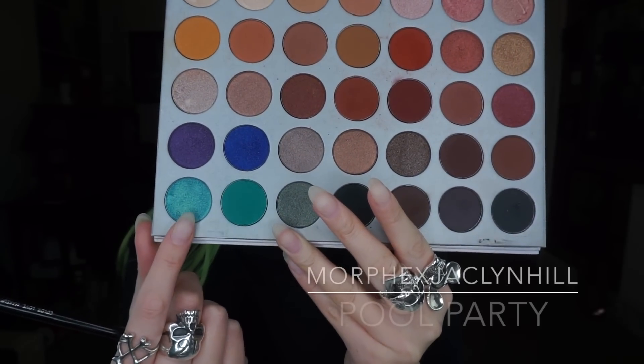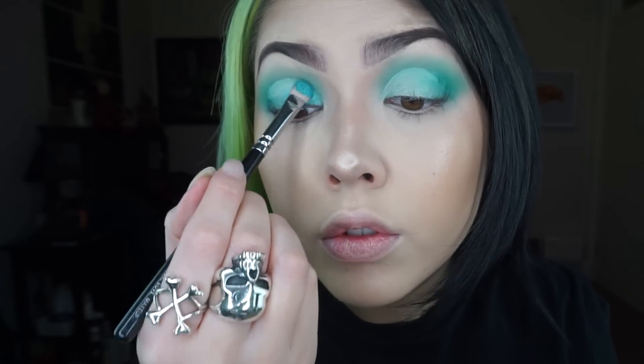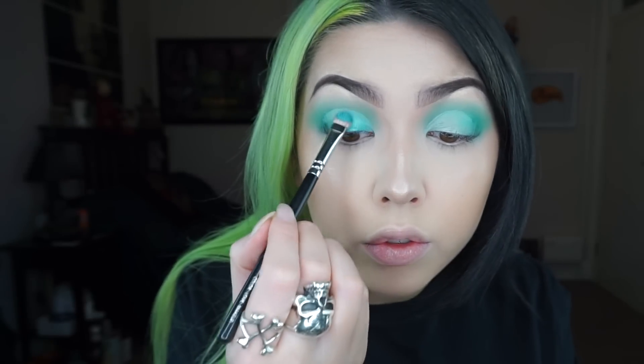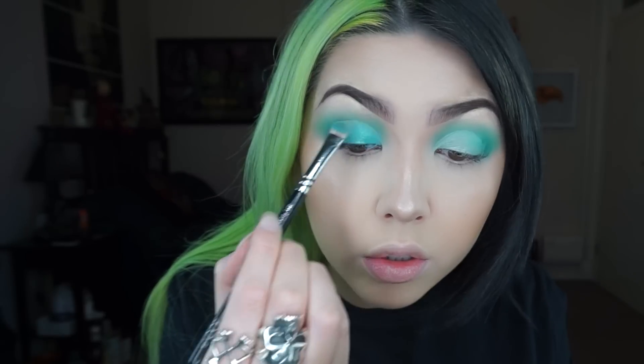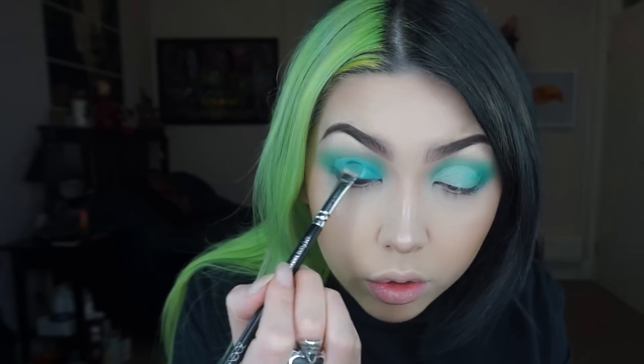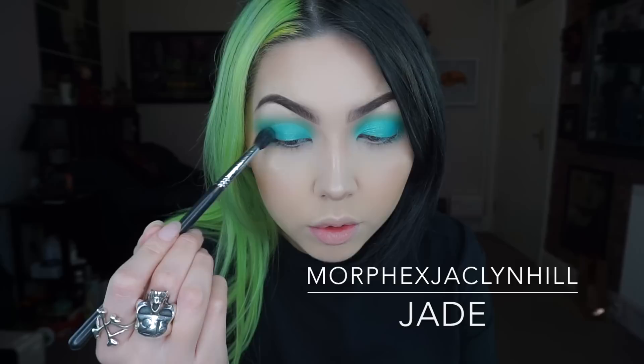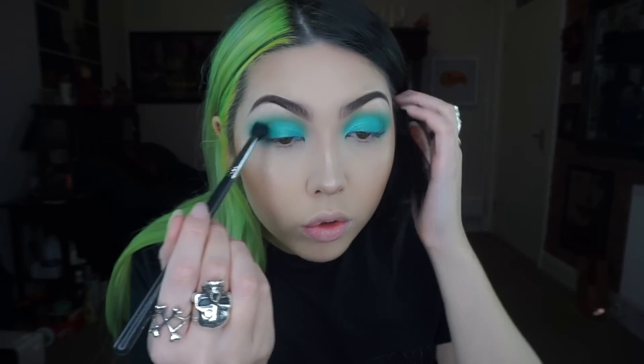Then on top of that concealer on a flat shader brush, I'm taking the colour Pool Party which is like a shimmery version of that Jade colour. Then once again I'm going back in with that Jade colour and I'm just basing it on the outer corner just to blend in any harsh edges.